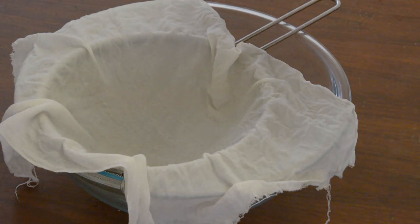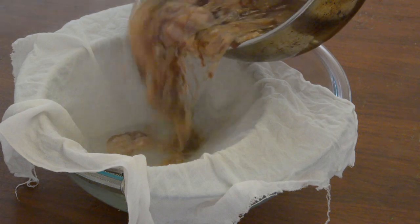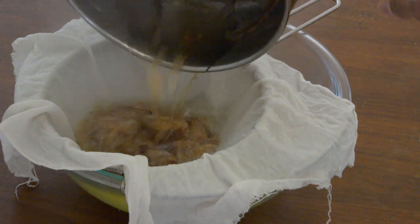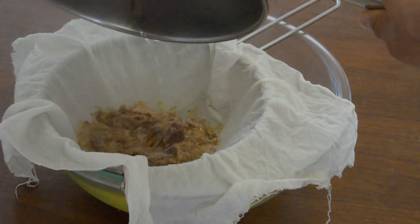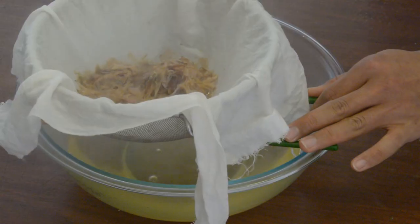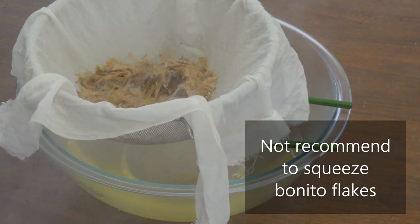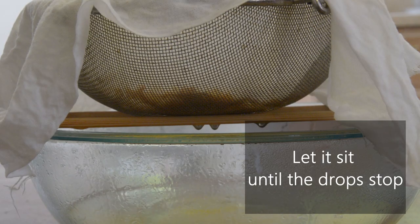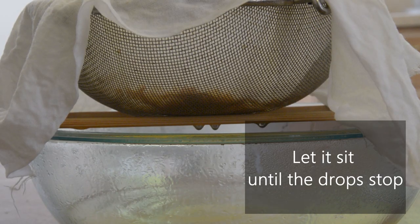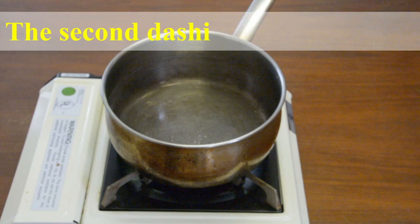Then, pour the dashi through a fine-mesh strainer. Once it's drained, place the colander over the bowl and wait until the drops stop falling. At this time, do not squeeze the bonito flakes or press down on them. The reason is that the smell and taste of the bonito flakes would be mixed in. The best first dashi stock is now complete.